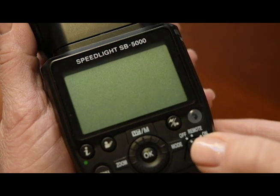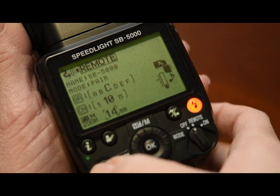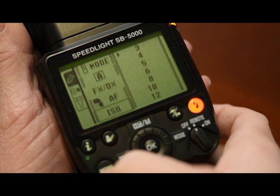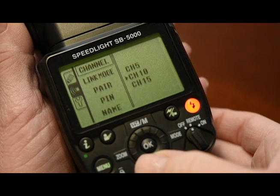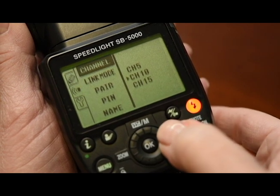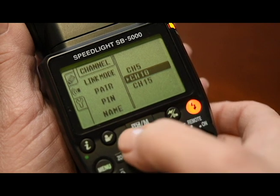On your SB5000, turn the flash on into remote. Press menu, navigate to the wireless menu, highlight channel. Choose the channel that you're going to be working in today.